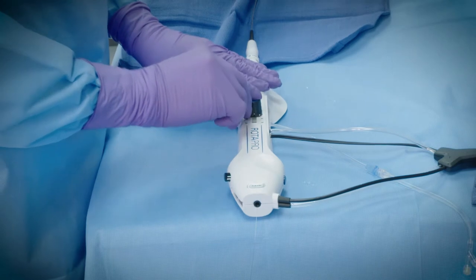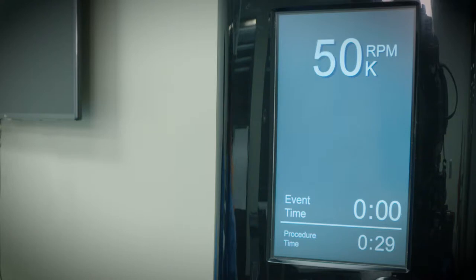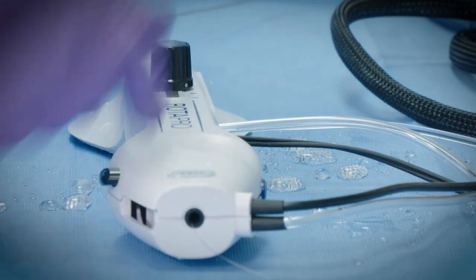Turn on rotation by pressing and releasing the advancer knob button. Allow approximately one second for rotational speed to stabilize. Advance the burr and complete the case using proper technique.